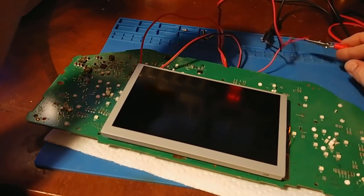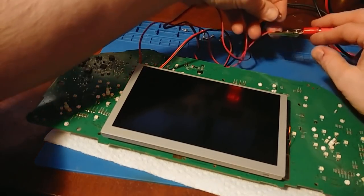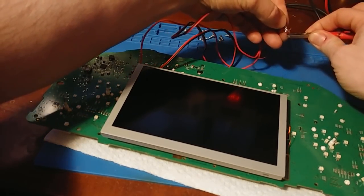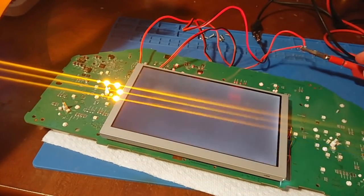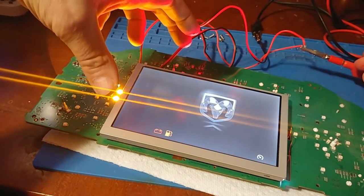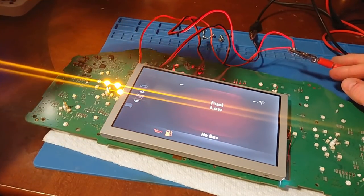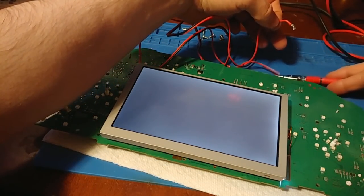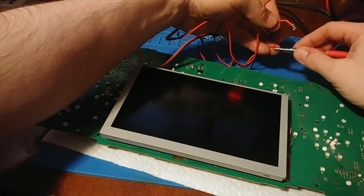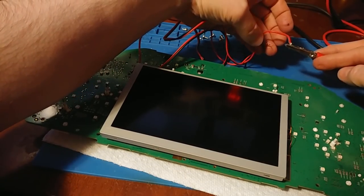Even with the LED transistors permanently tied to ground, it still needs both battery constant and ignition to turn on the backlight. With both connected the backlight is on; if I disconnect one, the backlight goes off. Switching wires, the backlight still goes off — so there's still proper backlight on/off control.